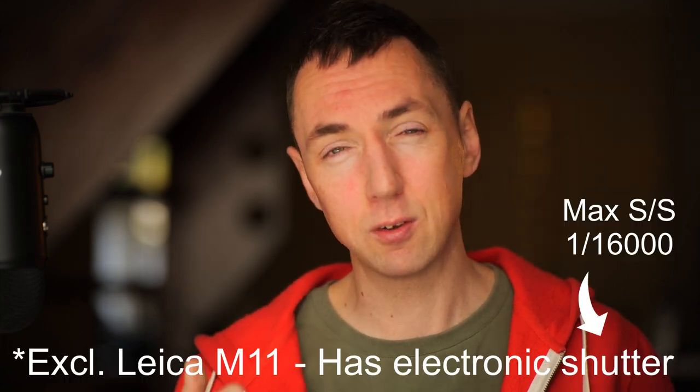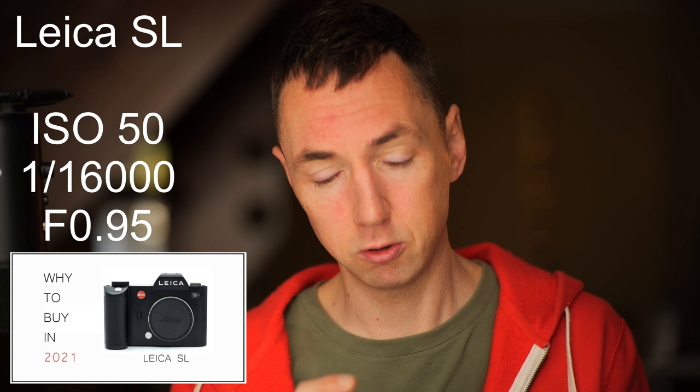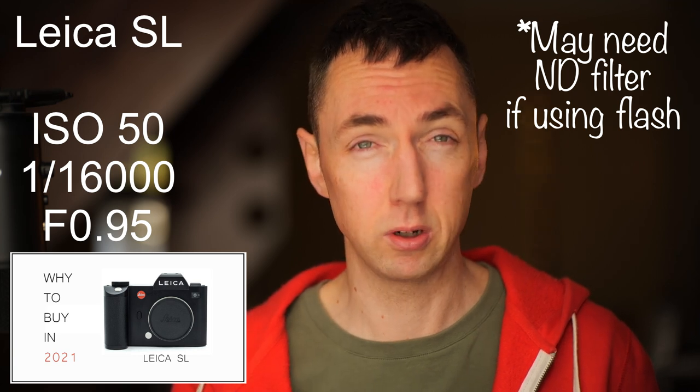If you're using M cameras, you'll probably need an ND filter if you plan to use this lens wide open, because you don't have the electronic shutter to give you a fast enough shutter speed to dim daylight enough to shoot at F0.95. But if you use the Leica SL series it's really easy — you've got the electronic shutter that goes to 1/16,000th of a second. So you never need an ND filter with the SL and the Noctilux; just use a combination of ISO 50 and 1/16,000th of a second if needed, and shoot wide open at F0.95.